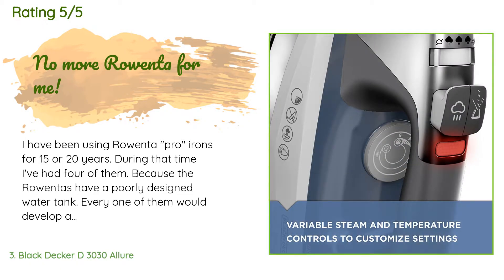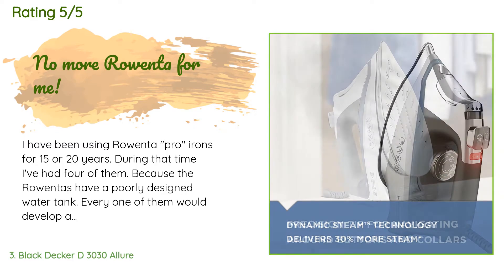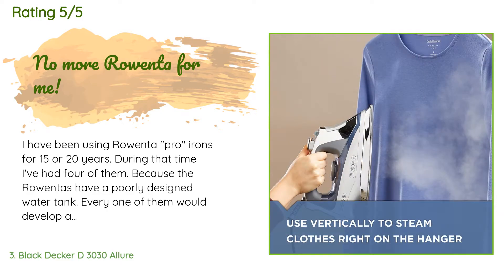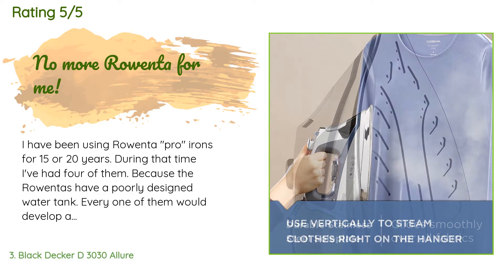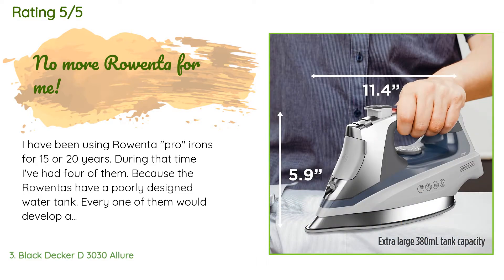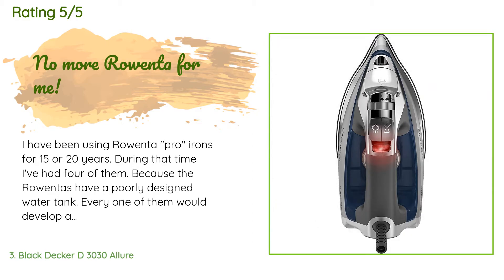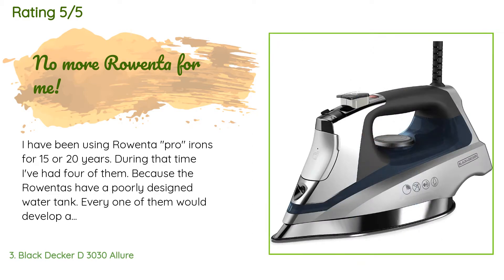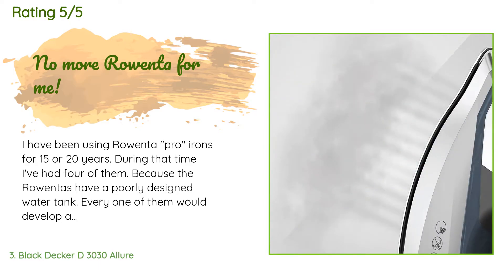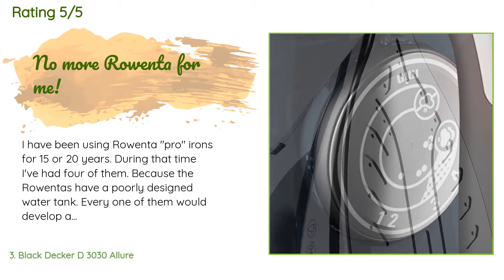A customer said: I have been using Rowenta Pro irons for 15 or 20 years. During that time I've had four of them because the Rowentas have a poorly designed water tank — every one of them developed a leak while standing on the board on the heel; the tanks split because the adhesive fails. Those Rowentas were three times the price of this Black & Decker. The features of this iron are very competitive with my recently failed Rowenta Pro: identical soleplate size, stainless steel, adjustable steam, nice heft.